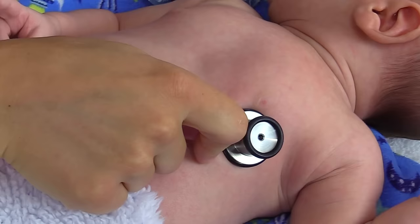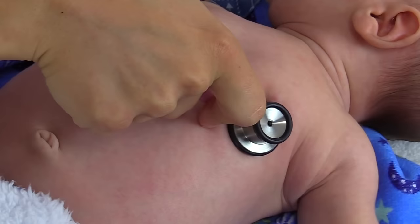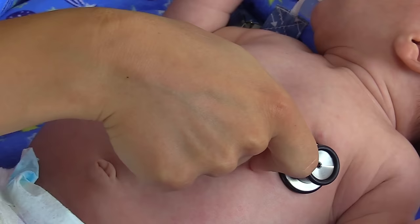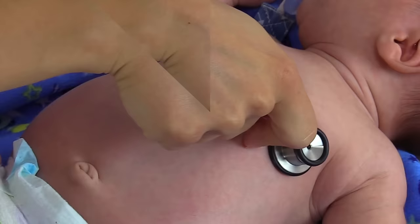An infant's heart rate can have sinus arrhythmia where it's irregular because the heart rate can be affected by respirations — the heart rate will actually speed up and slow down with respiration. That's why you want to count for one full minute. Counting an infant's heart rate can be difficult because it is fast. One thing that helps is to find that heart rate and tap your finger along with it as you count. Our infant's heart rate here is about 142.